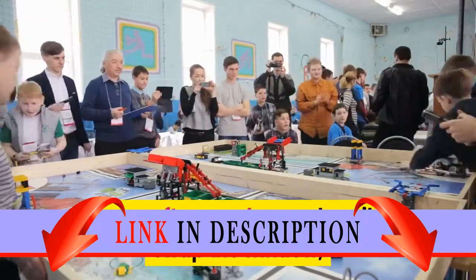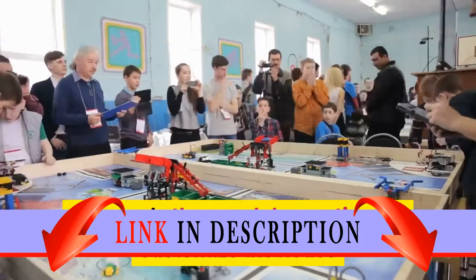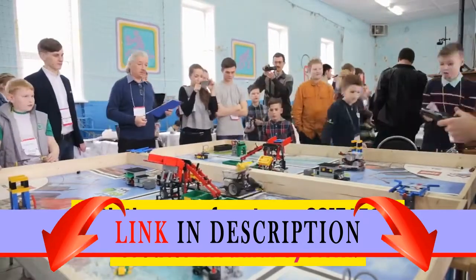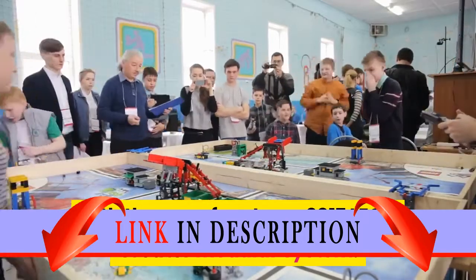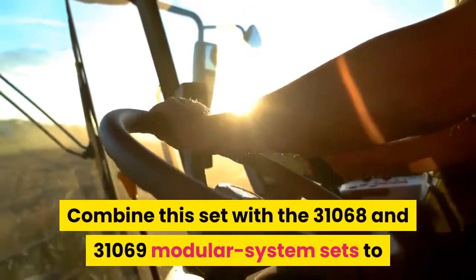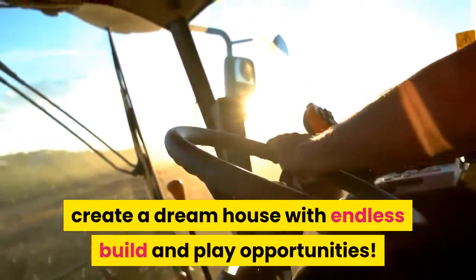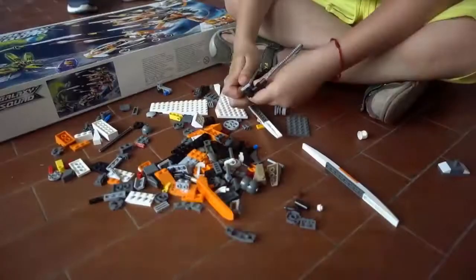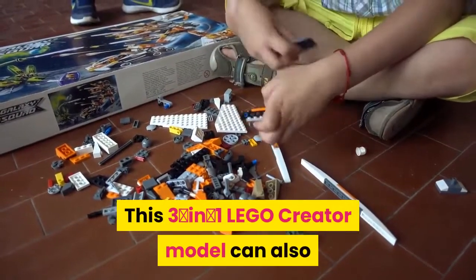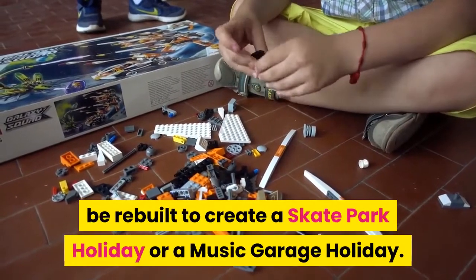Mix and match the buildable modules to create a rooftop pool or rooftop garden, and easily swap the window, door, and other modular sections to customize the house. New for June 2017, the LEGO Creator modular system — combine this set with the 31068 and 31069 modular system sets to create a dream house with endless build and play opportunities. This three-in-one model can also be rebuilt into a skate park holiday or a music garage holiday.